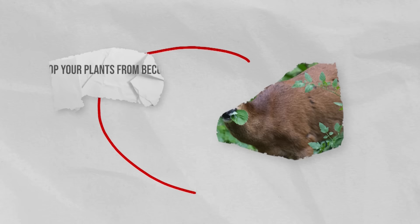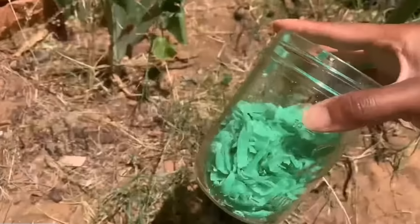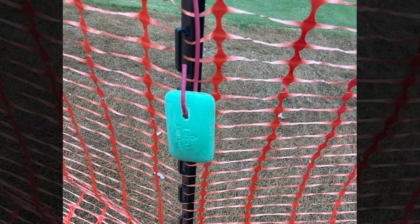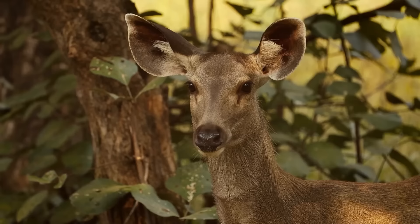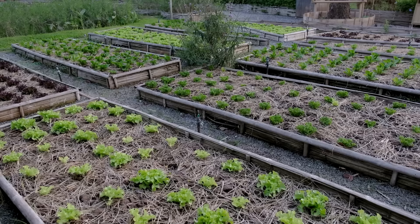Stop your plants from becoming deer food. This soap doesn't just deter small animals — you can use it to deter deer that might be eating away at your plants. All you have to do is hang Irish Spring Soap bars on garden fences or stakes around your plants. You can also use twine or wire to suspend them at the deer's head height. This will create a barrier of scent that discourages deer from venturing too close.